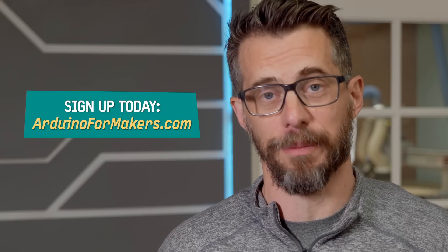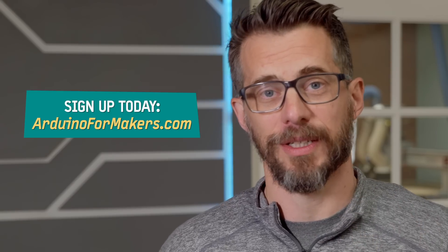You can learn this stuff and I want to help you. If you want to watch the first couple of videos and learn more about what the course has to offer, you can do all that for free at arduinoformakers.com. I hope you like it and I hope it helps. Go make something awesome!